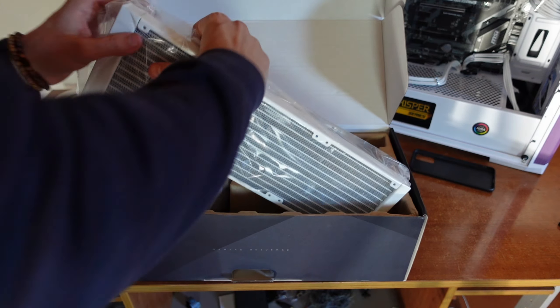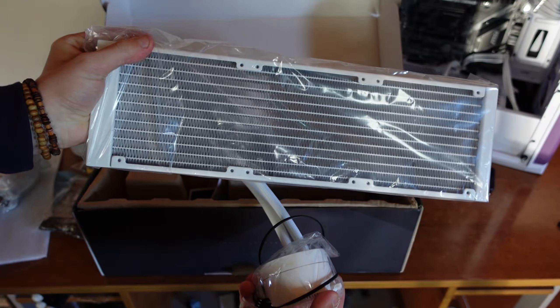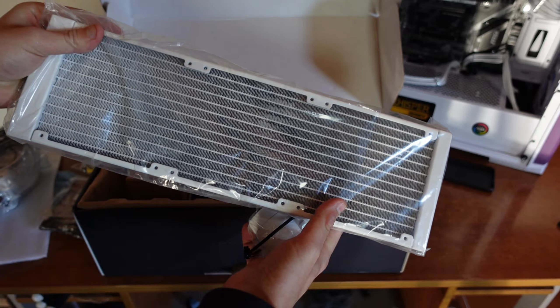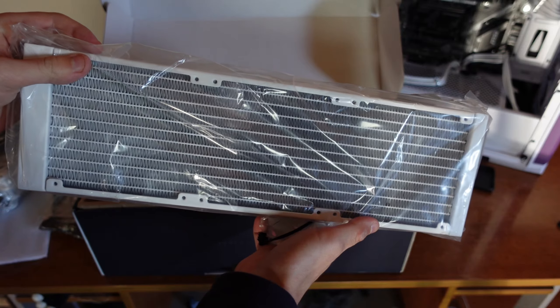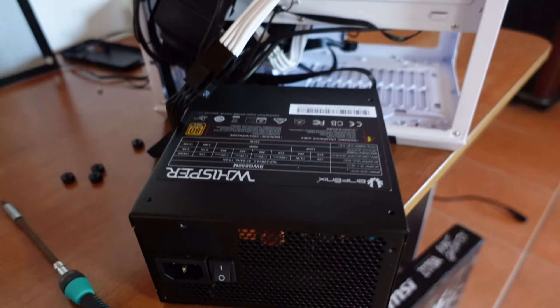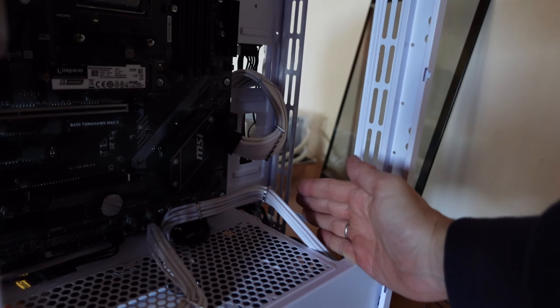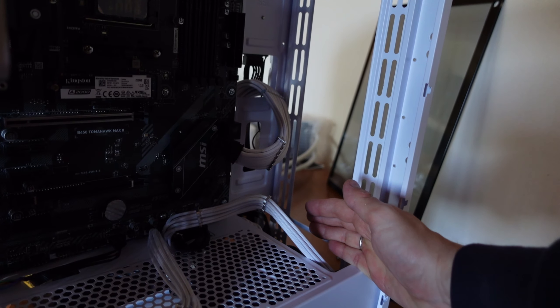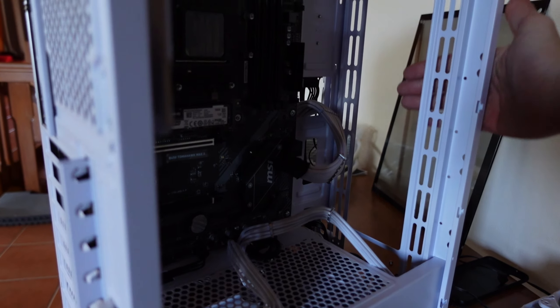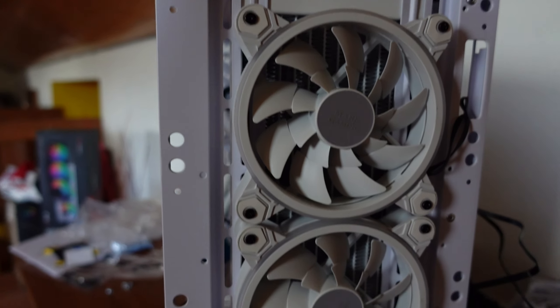What we're left with is this massive AIO water cooler — the pump head and the 360mm radiator, which is quite insane in size. Installing it required unmounting almost everything including the PSU due to cable management, since the radiator goes on the inside while the fans mount on the outside.